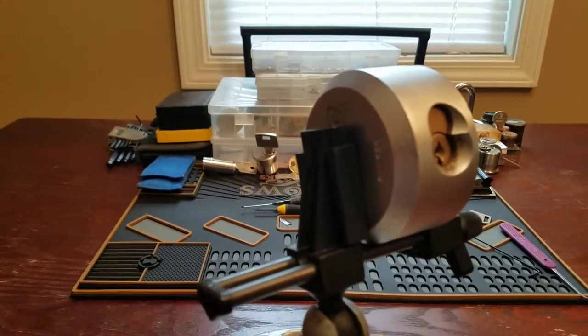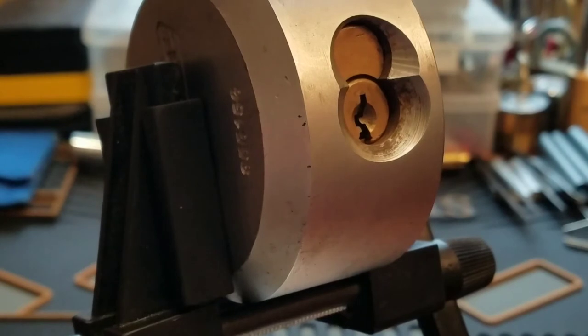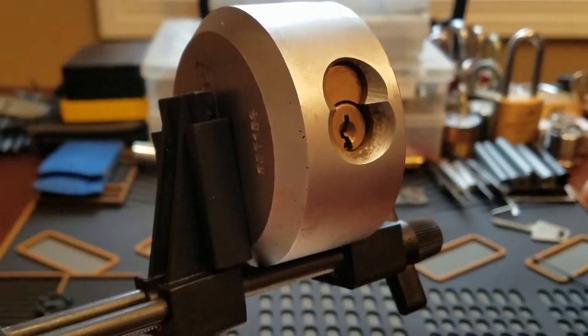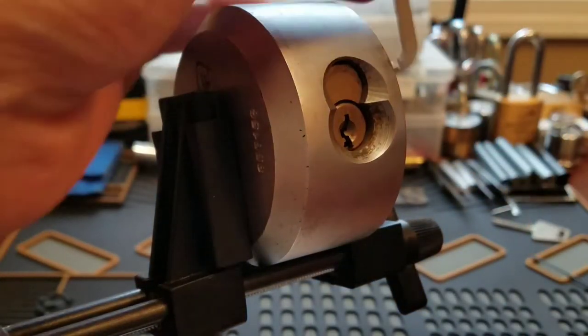I'm going to try to get her opened up. Let me get you guys a good view of the keyway. I'm just going to use a Peterson Gem in 18,000s and a 1.2 pry bar.